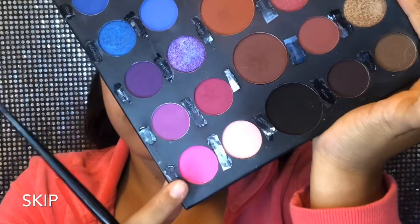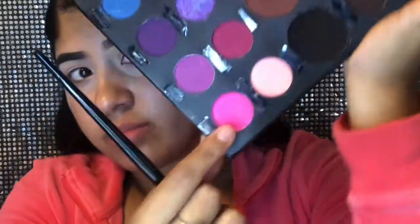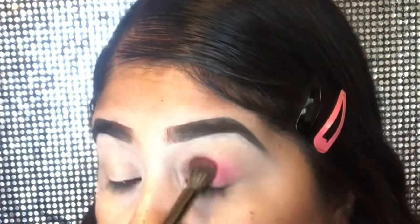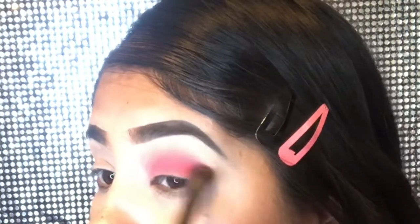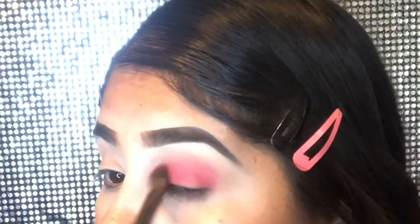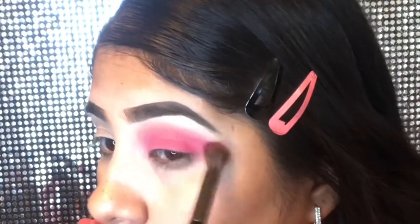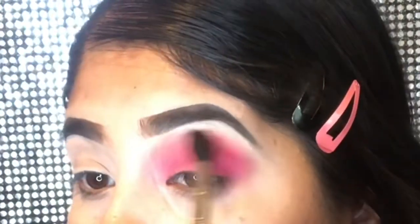I'm gonna be using the Morphe x James Charles palette, and this pink shade called Skip, all over my eyes. I'm gonna be placing this shade all over my eyelid — this is gonna be a basic and easy look. All I'm gonna be doing with the shade called Skip is placing it all over my eyelids and making it as pigmented as possible. I went in about five times just to make this color very strong.